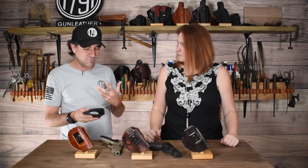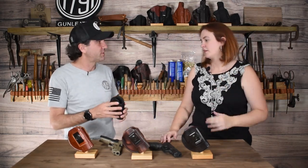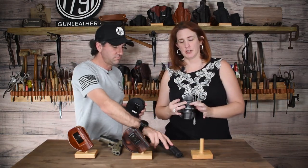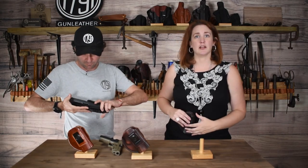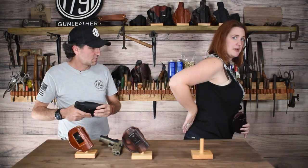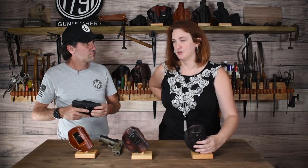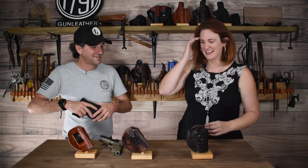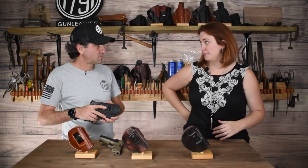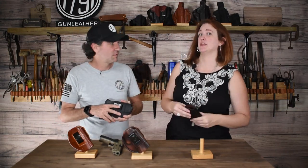Let's talk about how these are worn — what are the positions we can carry this holster in? With the clip, you have an inside-the-waistband position. You can carry appendix, on the hip, or at a 4 or 5 o'clock position, which is basically behind the back. You don't want to carry at 6 o'clock — that's a great way to damage your spine if you fall backwards. A 5 or 4 o'clock position is very popular for people who like it behind the back, and that is using the clip inside the waistband.